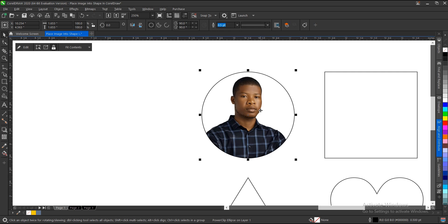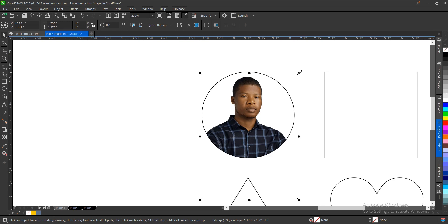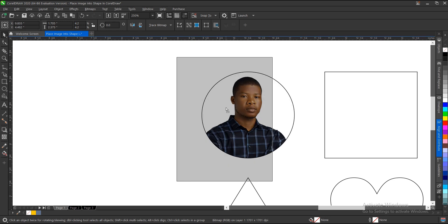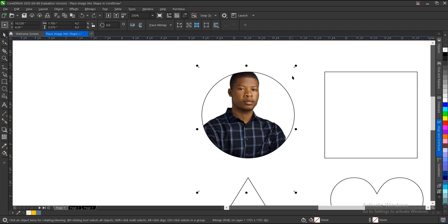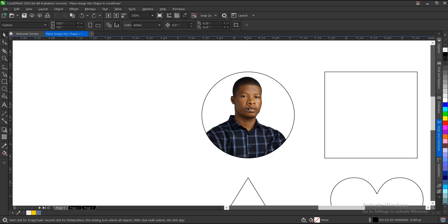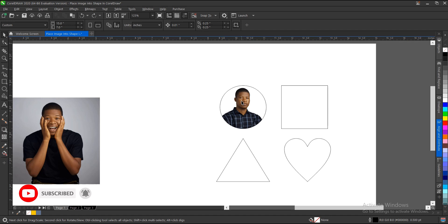To edit without entering the Power Clip on Windows, select the shape, hold the Alt key, then click — the node turns to a filled black color. You can then drag and resize as needed. On Mac, hold the Option key and make your edits.